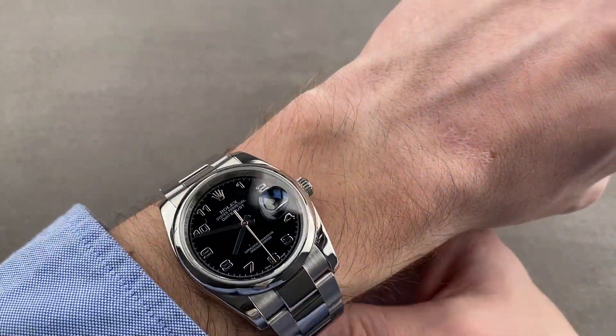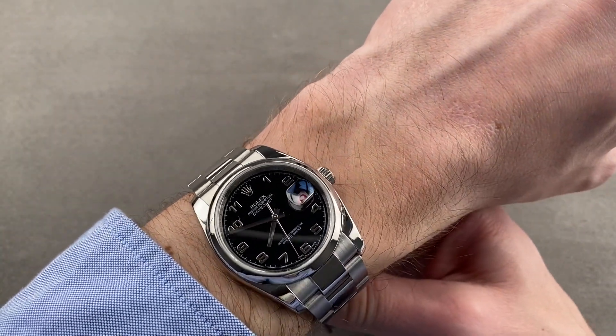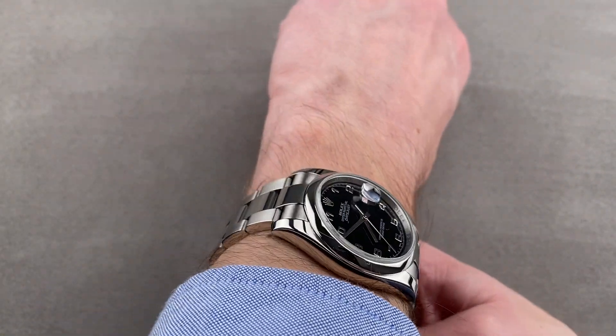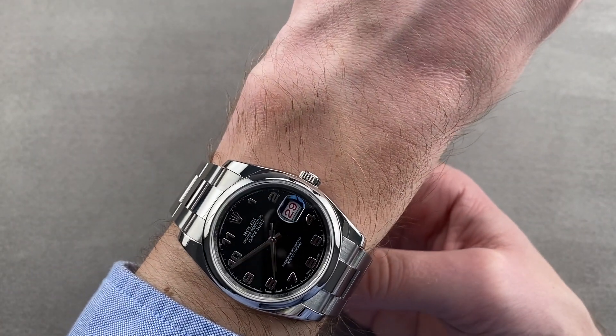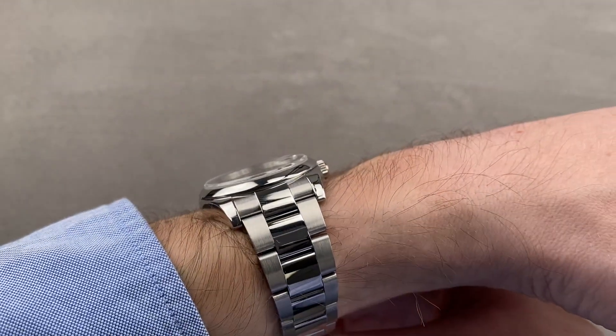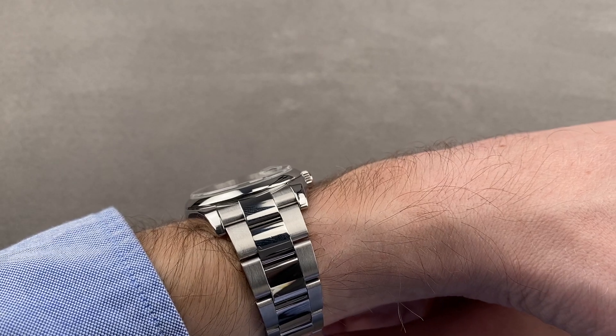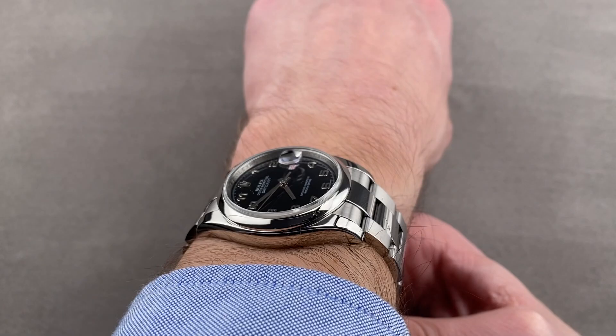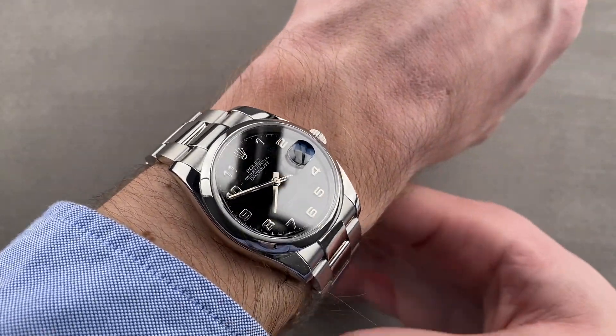The watch is universally wearable and handsome — it could be your dress watch or your sports watch. On my 16 centimeter circumference wrist, I have plenty of clearance on both sides. The lugs come nowhere near the edge of my wrist, and it is flat enough to fit underneath the cuff, especially with that domed bezel. I can recommend this watch for a wrist as small as 13 centimeters in circumference, so it's a great unisex option.